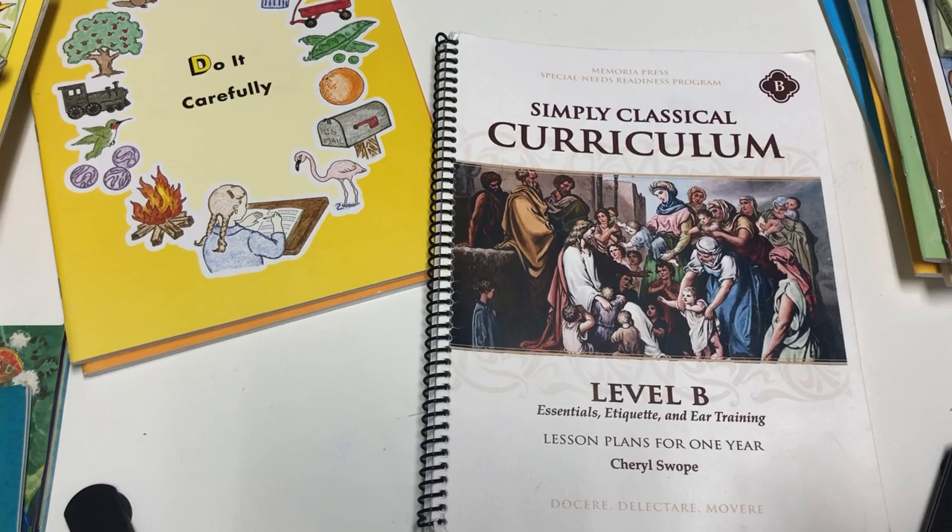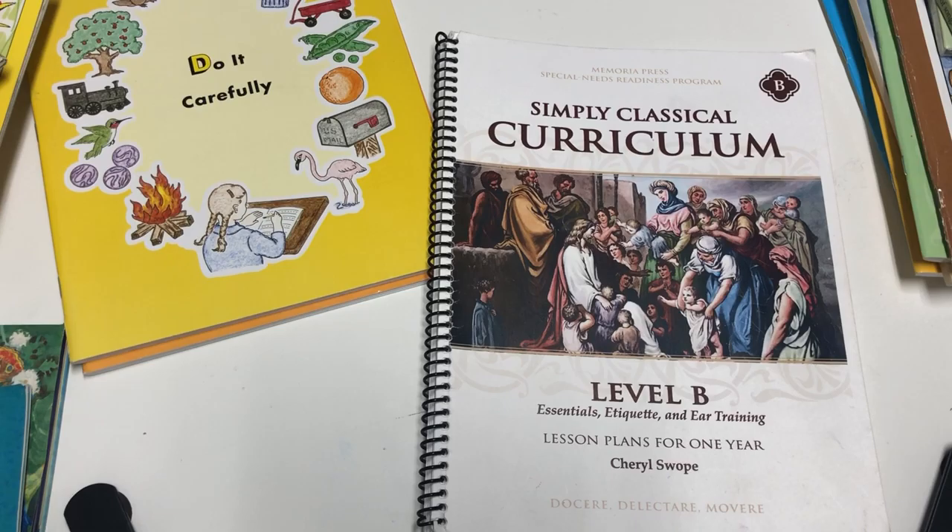If you're unfamiliar with Memoria Press, it is a classical education company that makes homeschool curriculum as well as school curriculum — they have two different divisions. The Simply Classical part of Memoria Press is specifically designed for children with special needs, and those special needs could be anything from ADHD to Down Syndrome to autism — any special need where your child might need some kind of accommodations.